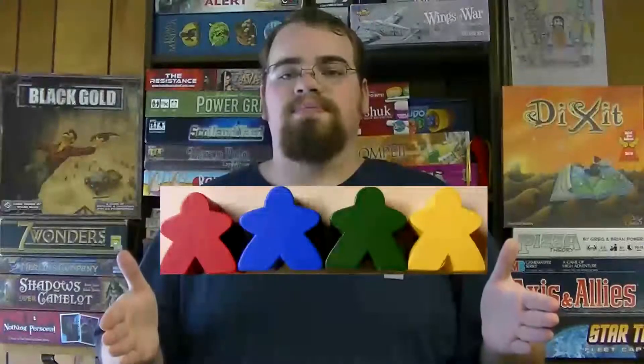Thank you for watching another Meeple Madness Review. I'm Taylor Underwood — feel free to like, share, and comment as much as you want. And until next time, I will see you at the game table.